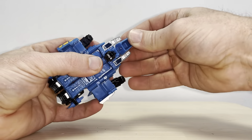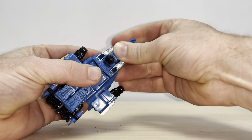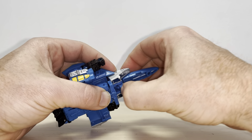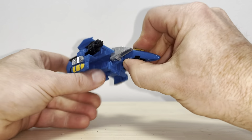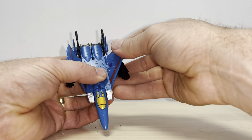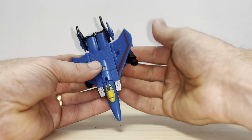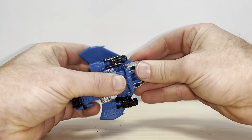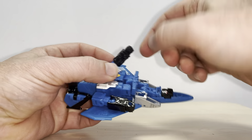Cascade the front of the jet down and bring the nose cone up as well — this will all click into place. Then push the head back into the front of the nose cone. After that, tab this right in there and fold the wings down like so; these will come right over. Make sure it's all tabbed and clipped in.